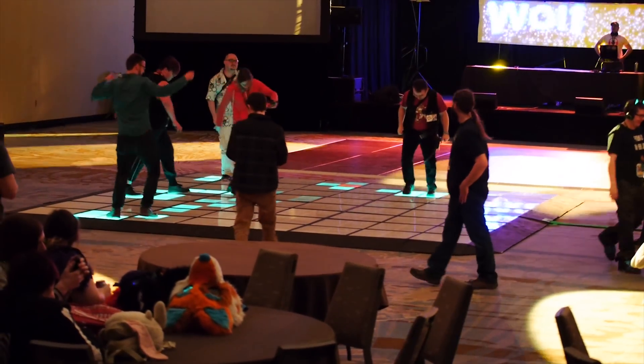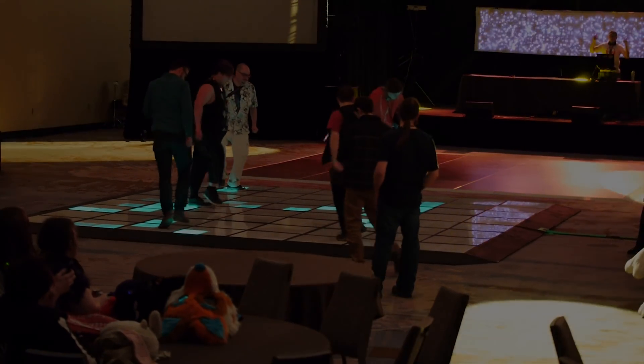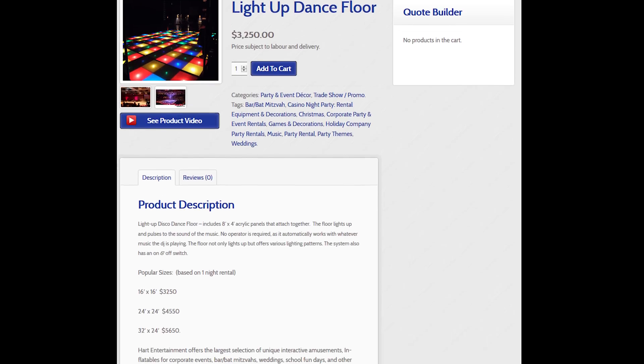This is the story of the light-up dance floor built for Fernal Equinox 2017. We wanted a light-up dance floor, but we didn't want to rent one — they're just too expensive.